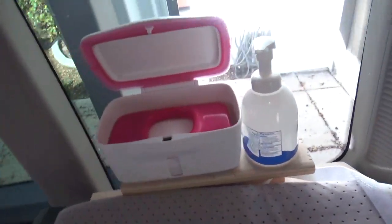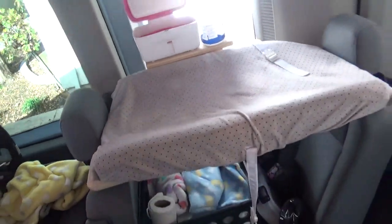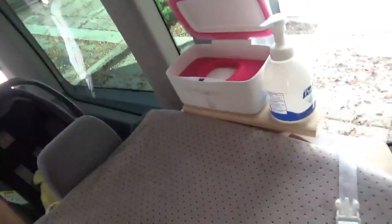We usually have the hand sanitizer there too. And there we go — we've got a mobile changing station. Then we use the seat down there with this basket for extra diapers and other things. That's the van.